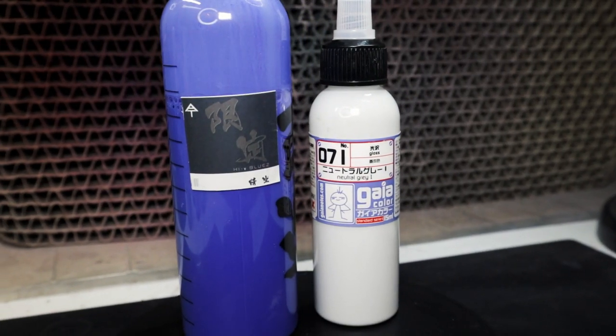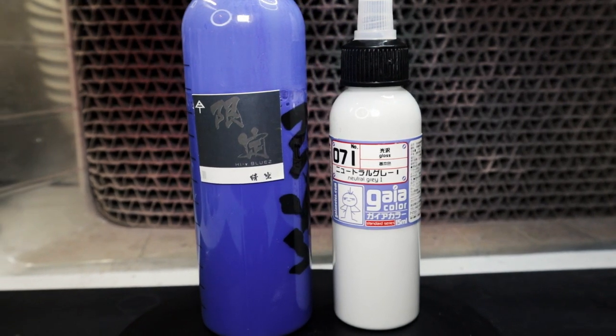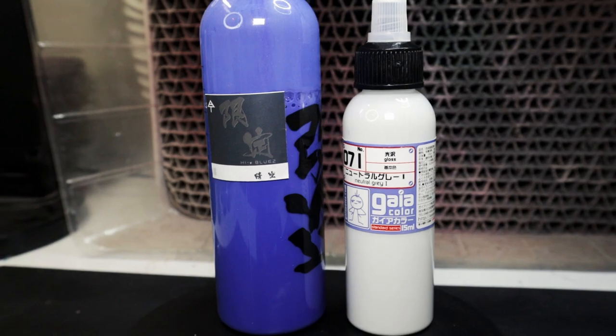Here's a sample of the end product — what it's going to look like. Before we can get to this point where we have our labels on our bottles and our paints pre-thinned, we're going to need a couple of tools that are going to help us along the way.